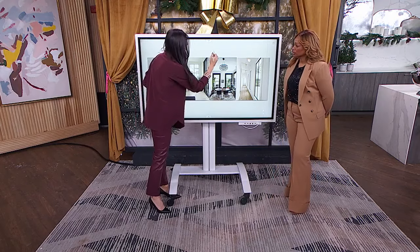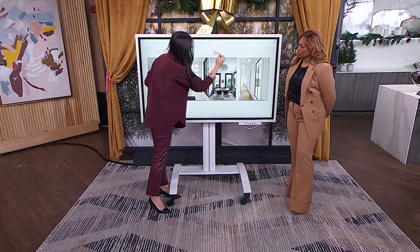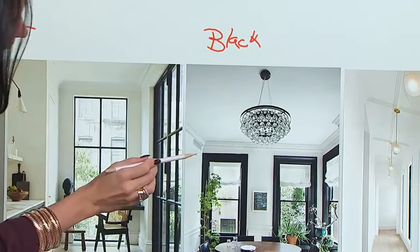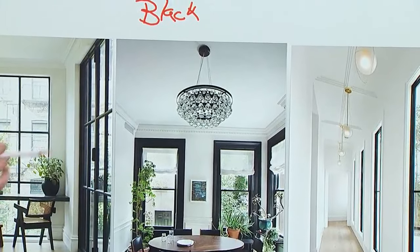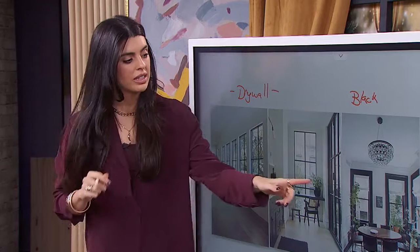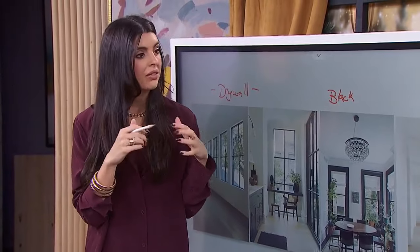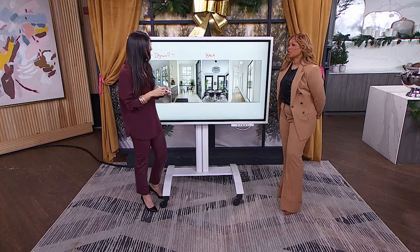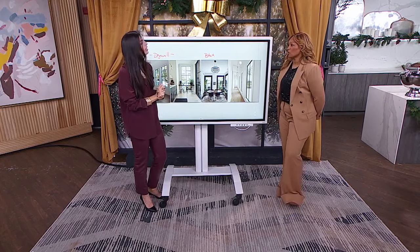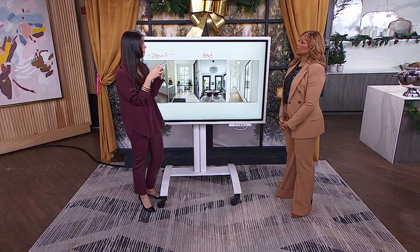Option number two is painting the trim black — adding extra black around an already black window frame. Victoria likes this option, but only when the existing window frame is very, very thin. If the window frame isn't thin, it can feel overwhelming and become all you look at when you walk into the space. Too much contrast makes the windows feel teeny tiny and even smaller.